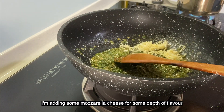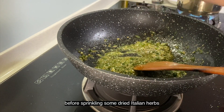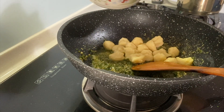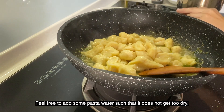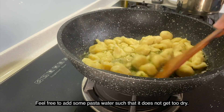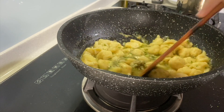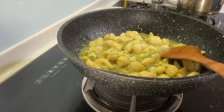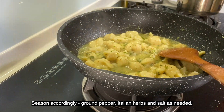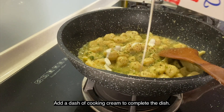I'm adding some mozzarella cheese to add some depth to the flavour, before sprinkling some dried Italian herbs and adding the gnocchi to the pot. Feel free to add some of the pasta water so that the pasta does not get too dry. Season accordingly — you can add some ground pepper, more Italian herbs, as well as salt if needed. Then add a dash of cooking cream to complete the dish.